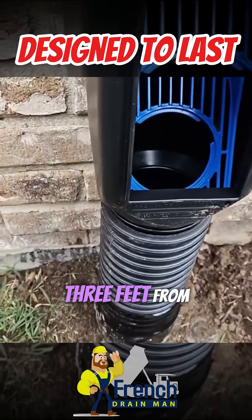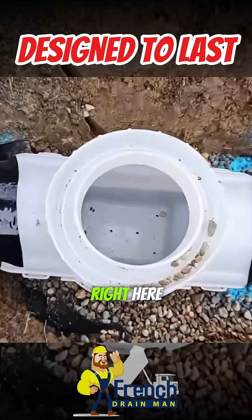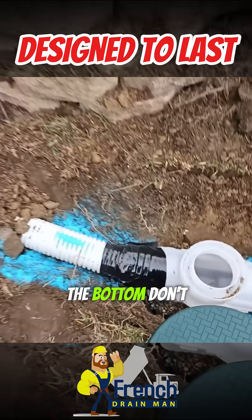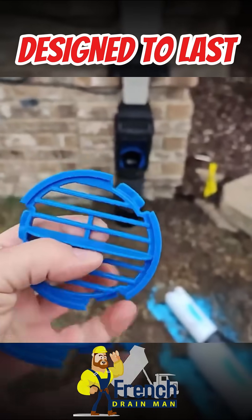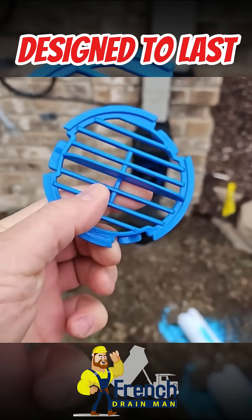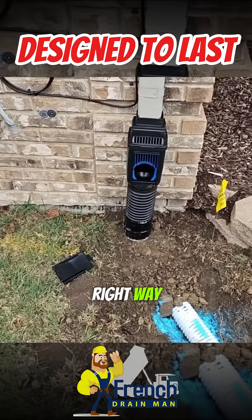I like these catch basins to be about three feet from the house because we do drill really small holes in them. You can see right here — this has really small holes in it. It's got six guides on the bottom. Don't drill too big of holes. When you take these out, notice that the top two lugs are big and this bottom lug is small — that's how it goes in. It's keyed so that you put it in the right way.